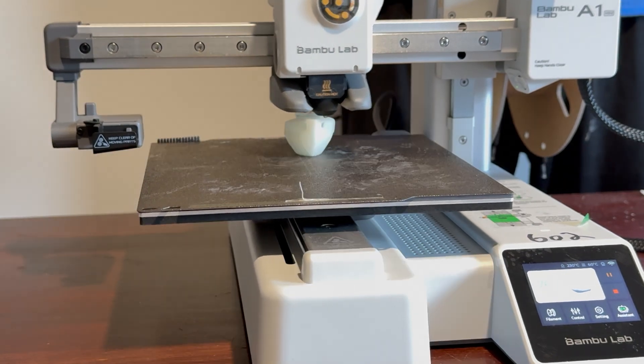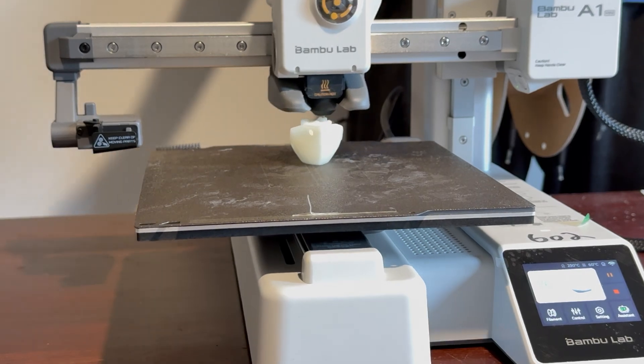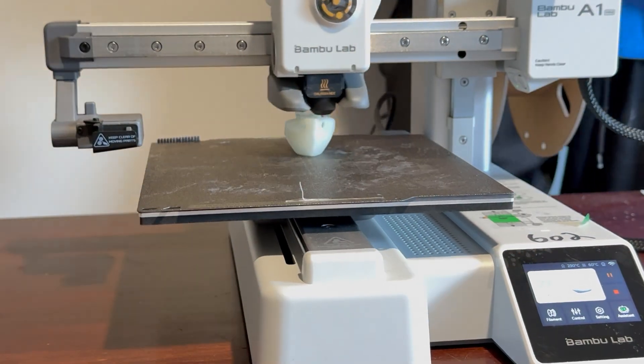I remember setting up my Ender 3, and it took me two days before I could even get a successful print. This is already printing a Benchy for you guys, and we'll look at that shortly.